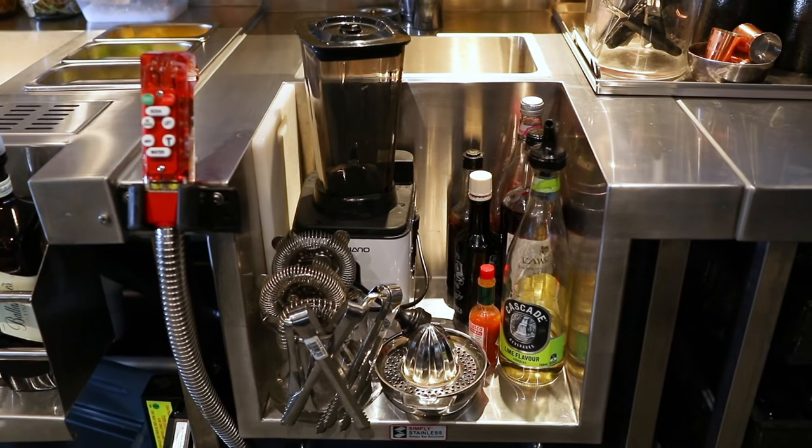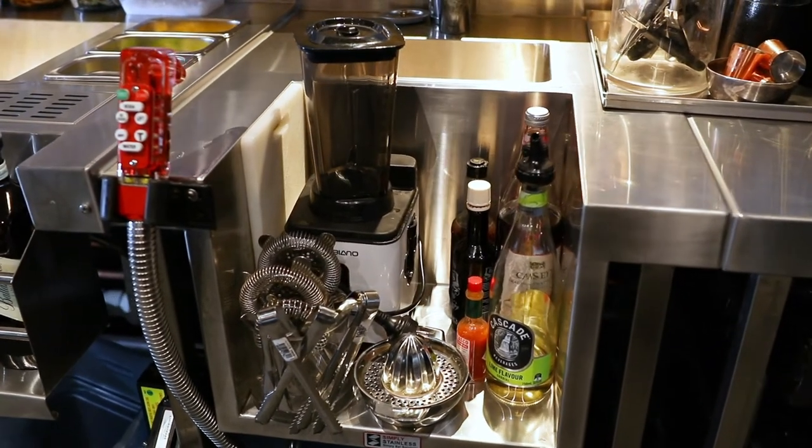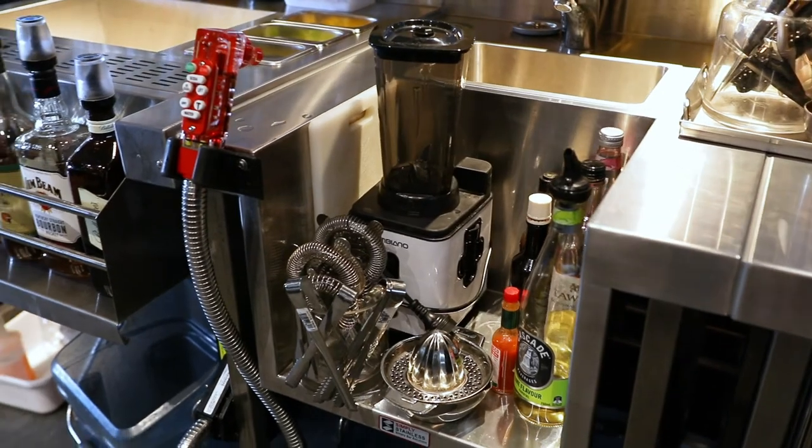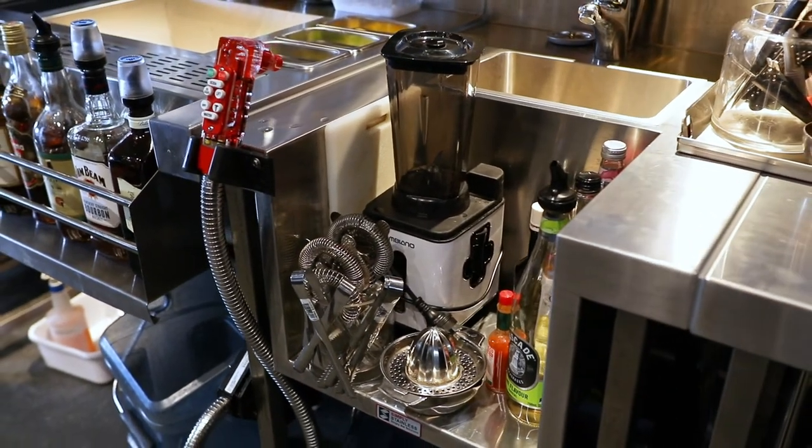Further along the bar there is a blender station. This unit is designed with a set-down to position a blender and an 11 litre hand basin to the rear, generally used to hold ice or other condiments. This blender station is being used as one side of the bridging section for the cocktail station, which we will now move on to.